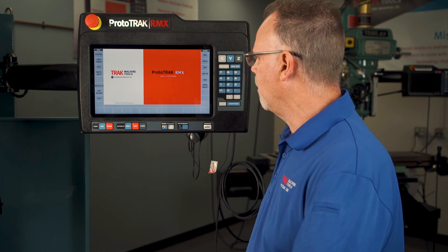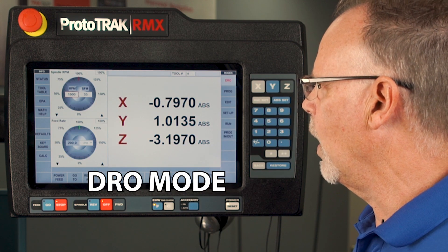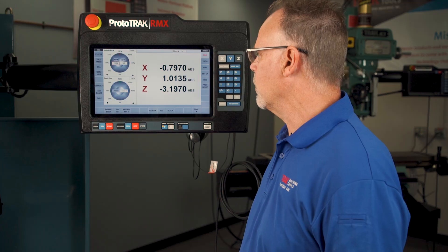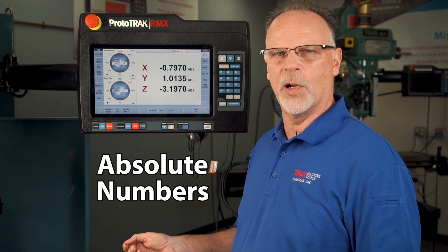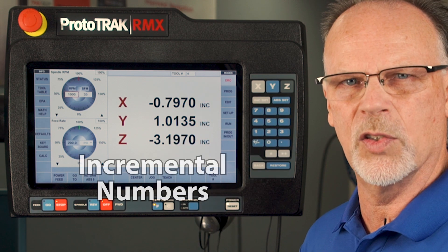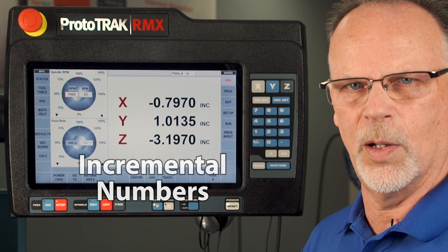Here I am at the main screen in the RMX and I'm going to select DRO. You'll see that I'm in the DRO mode looking at the main screen. First thing I want to tell you is that there are two sets of numbers — your absolute numbers, which are the values for where your part zero is. But if I touch where it says ABS on each of these, I can change to incremental so I can have a second set of zeros which will not affect my actual part zero numbers.